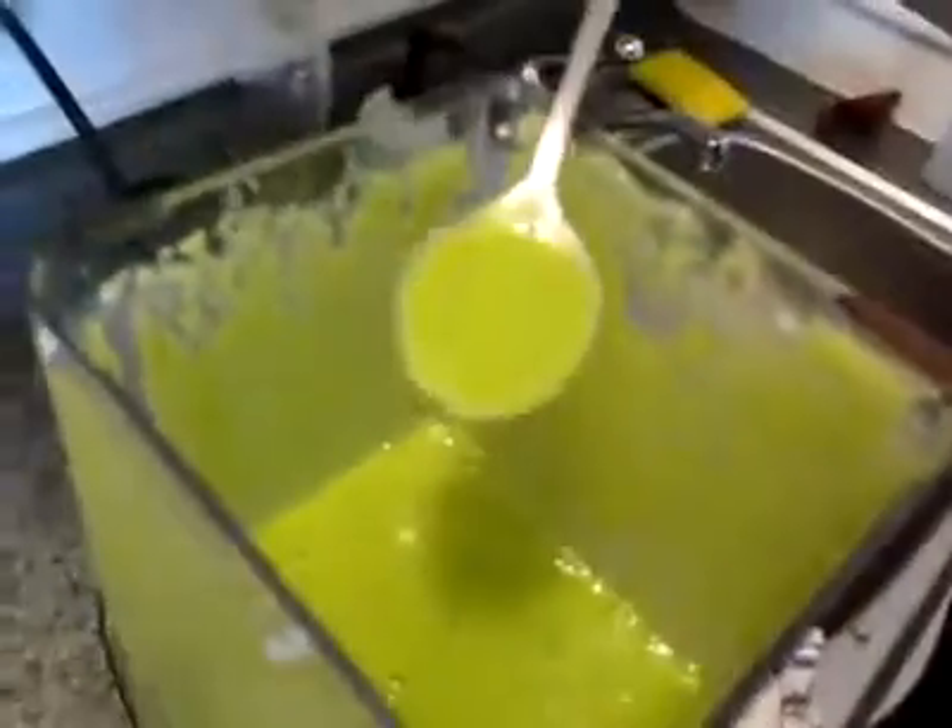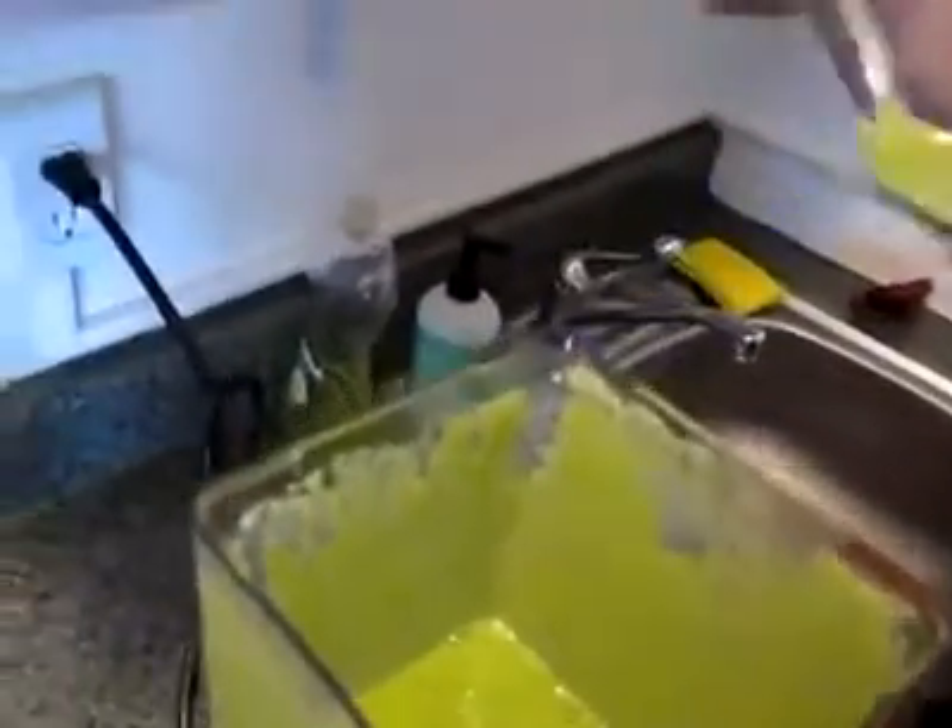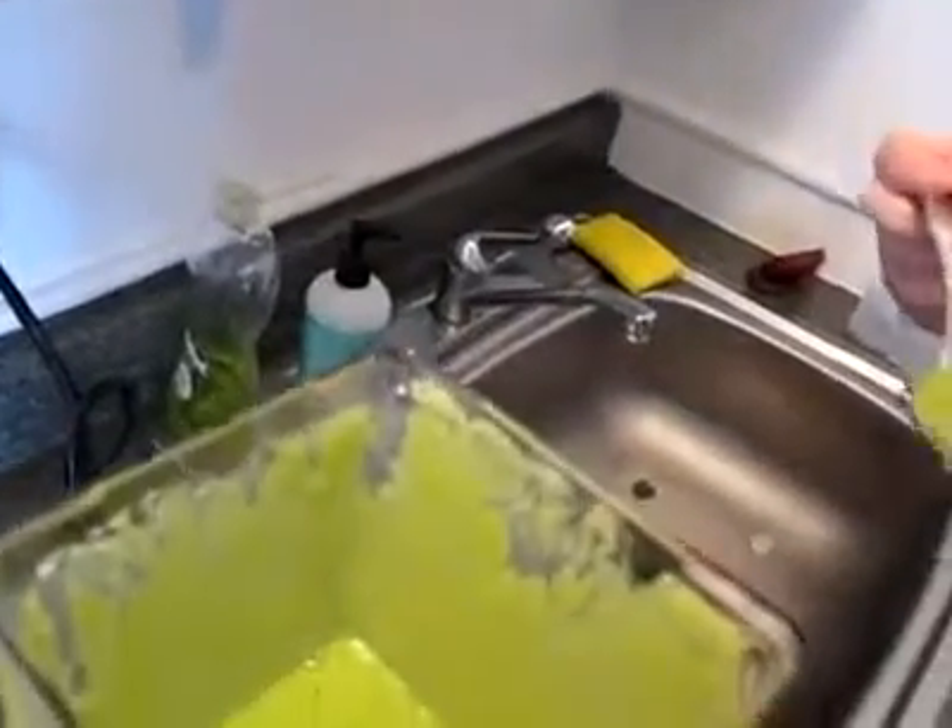Look at that. Look at how it liquefied. That looks beautiful. I'm scared actually. Don't worry. There you go. My turn. It's not good. It's delicious. I can't eat now.